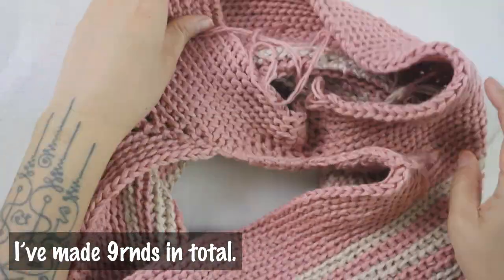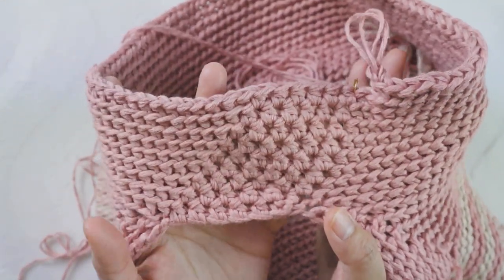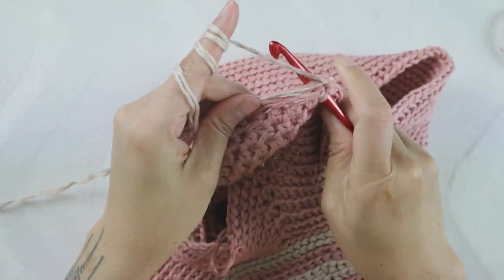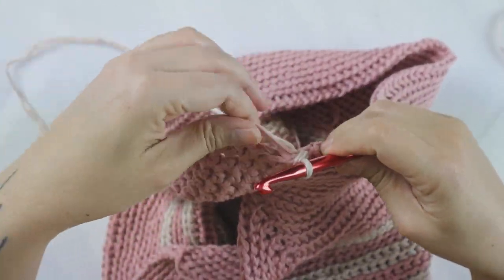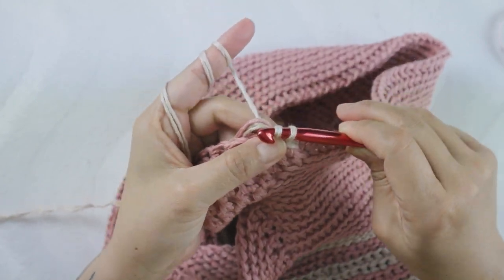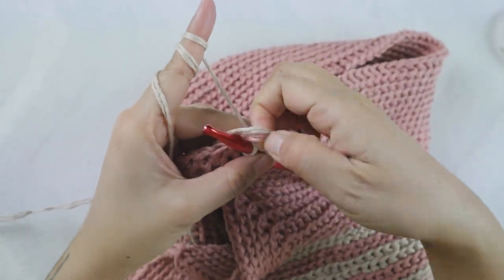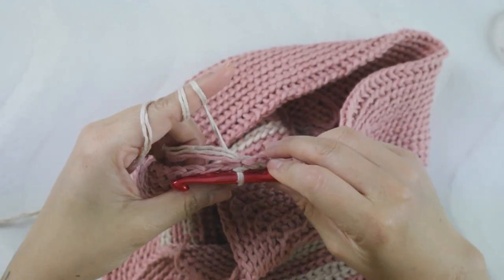Here I have made a total of nine rounds and let's have a look at our bridge — it looks really pretty. Now I'm going to do round 10 which is the edge. I change the color to tan or beige and I'm going to do slip stitch across. When I do slip stitch, I poke the hook into all loops — if you use one strand it's two loops, but I have two strands so I poke into four loops. Simple as that — I don't want anything fancy, just nice. If you want a different edge stitch, go ahead.